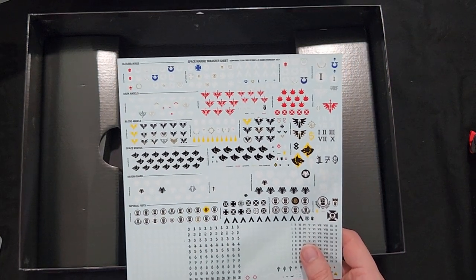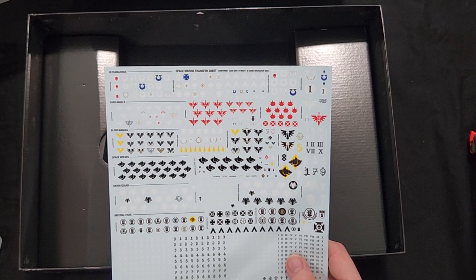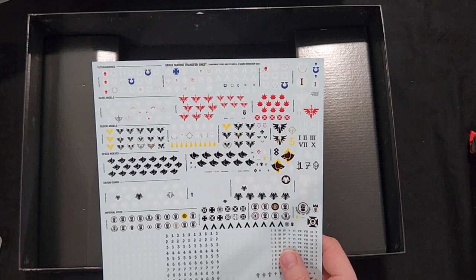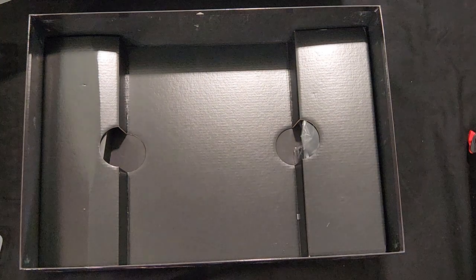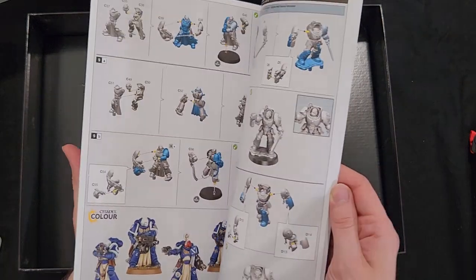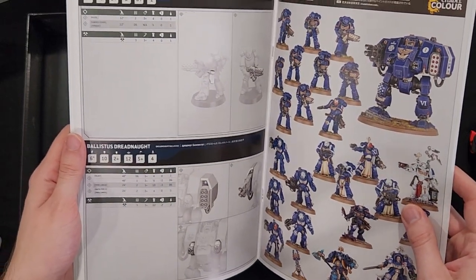Looks like they only put Ultramarines and then all the non-codex compliant chapters — oh, nope, there's Imperial Fists on there too. So it doesn't look like there's any White Scars or Salamanders or Raven Guard — that's sad. And of course you have your instruction booklet in case you need help putting them together. It has the rules already in there — interesting.